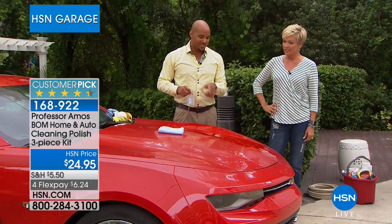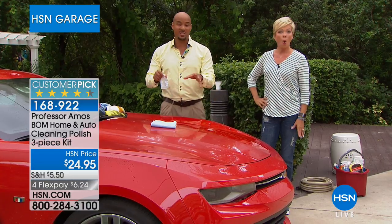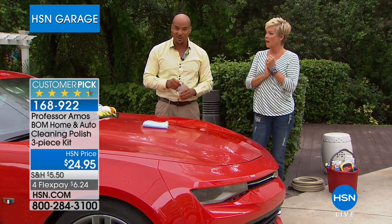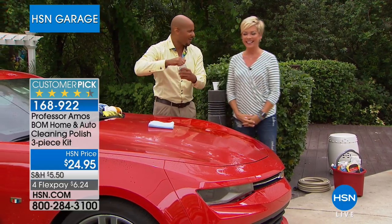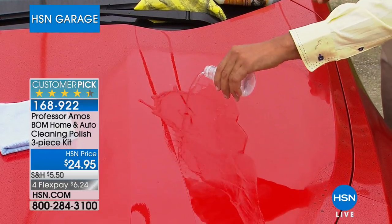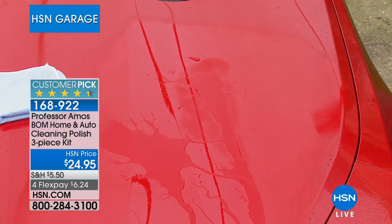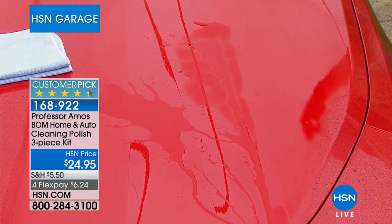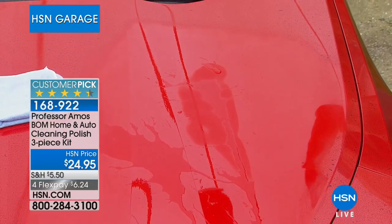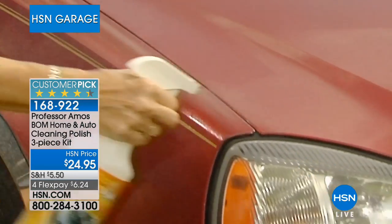It's better and easier than using wax. Once you apply this to your surface, you have six months of protection from fog, acid rain, and bugs that stick to the front of your car. When I put water right on that hood, it's going to run right off. Every time you apply the bomb to your finish, any dirt or grime on the finish — once it rains — you get a free car wash, because it's just going to wash the dirt right off your car.